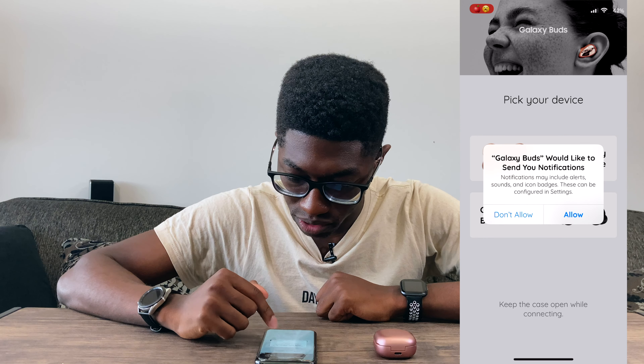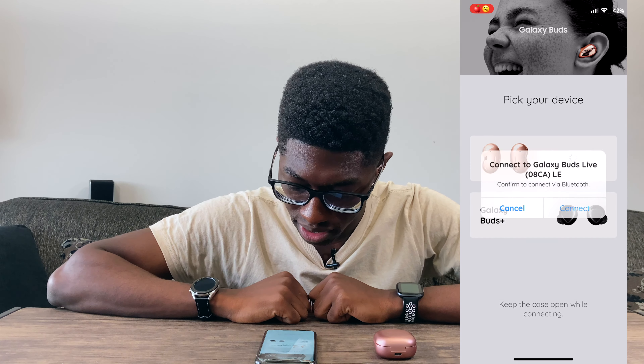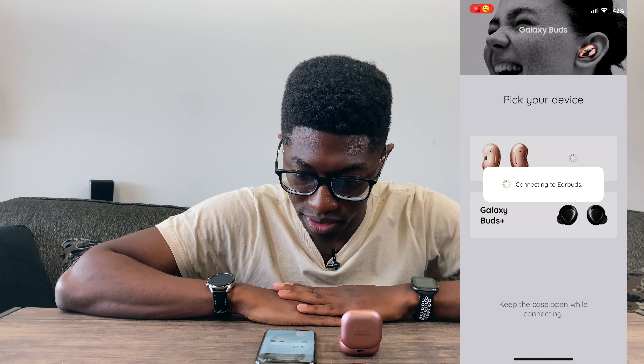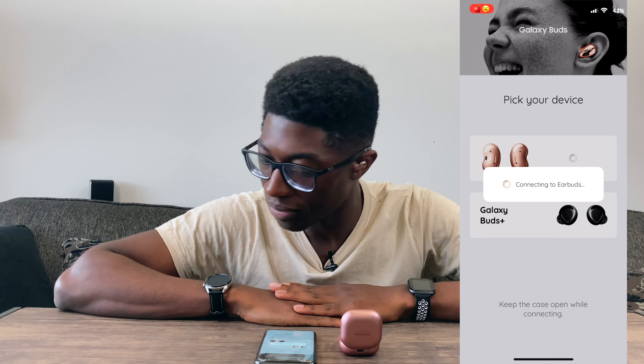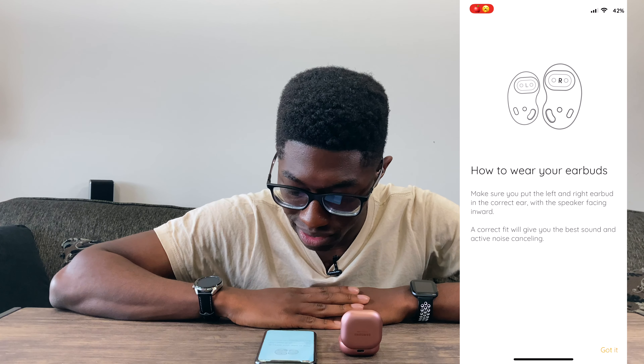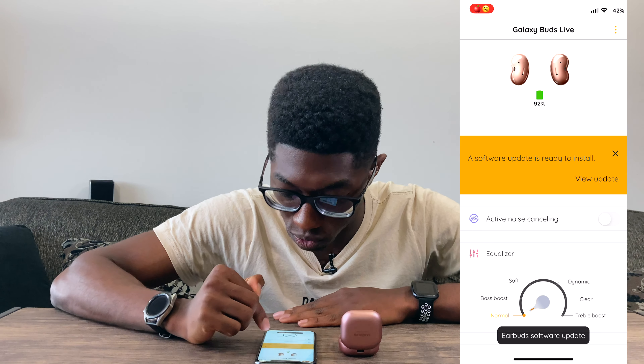I have an iPhone — I apologize. My Note 20 is still under pre-order. So let's go ahead and open up the Galaxy Buds wearable app. Let's get started. You can send me notifications — I have the Buds Live. How do you know they're Mystic Bronze? That's kind of creepy. Keep the case open. Connect. Connecting to earbuds. I don't think there's noise cancelling yet. Oh, okay, that makes sense. I should have opened the app first. You're all set. Confirm. Software update — ooh, noise cancellation!